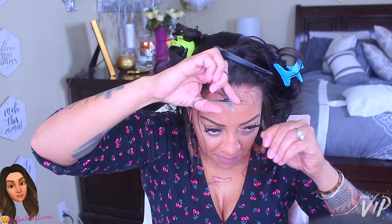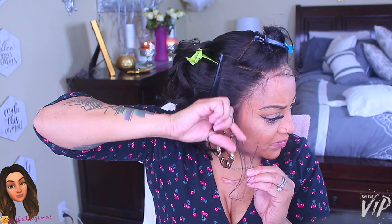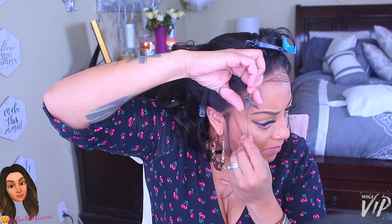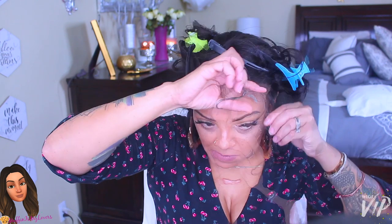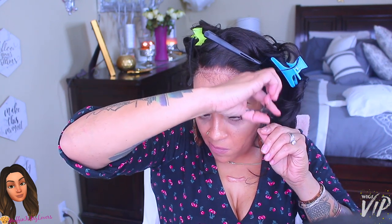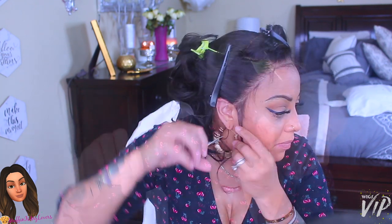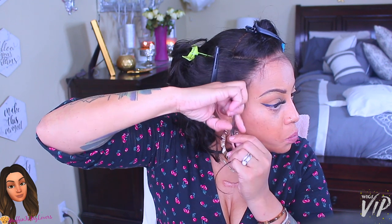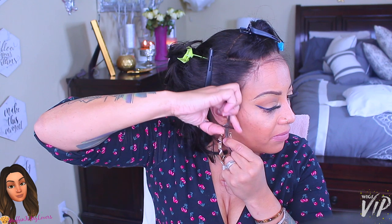Now I'm just slowly cutting the baby hairs — you can leave them as long as you want. If you want a bang as your baby hairs, go right ahead, it's your preference! These are sideburn hairs on the sides and this step is also optional. If you want to leave them long on the sides, do you!